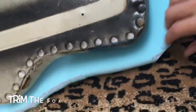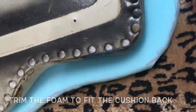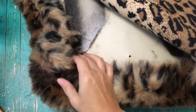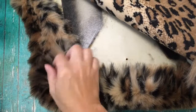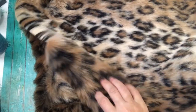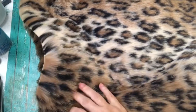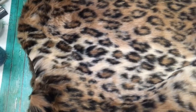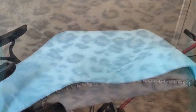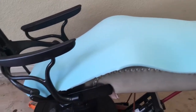Now that I have stapled this on, I'm going to trim off the excess because I don't want this to be bulky. I have also cut a piece to fit the back, and that will get stapled on top to hide the edges.